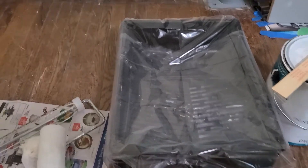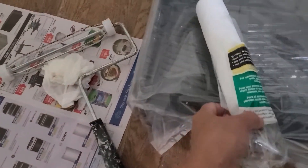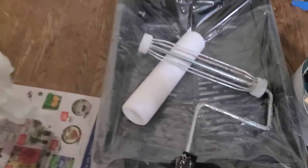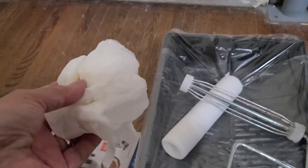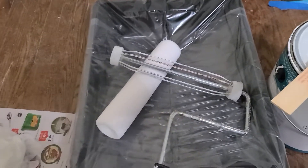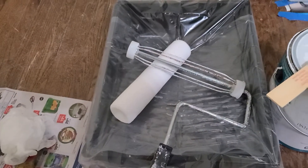And the sponge, the roller, and a wet paper towel — you never know when you're gonna use it. So those are the things I prepared so I can start painting my old door. Okay, so yep, that's what I'm gonna do.